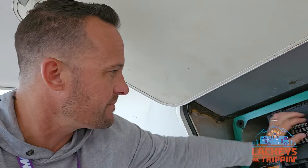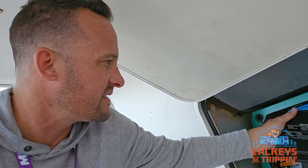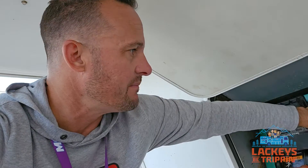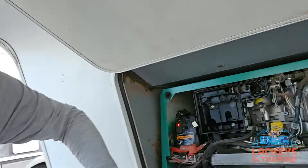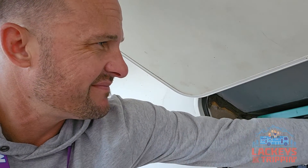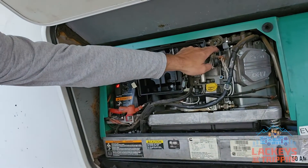My friend did install new spark plugs on this. He kind of did a tune-up of sorts, but we're going to go through it a step further. You can check the air filter first — brand new. Brand new air filter. So you can hear it's backfiring, chugging.